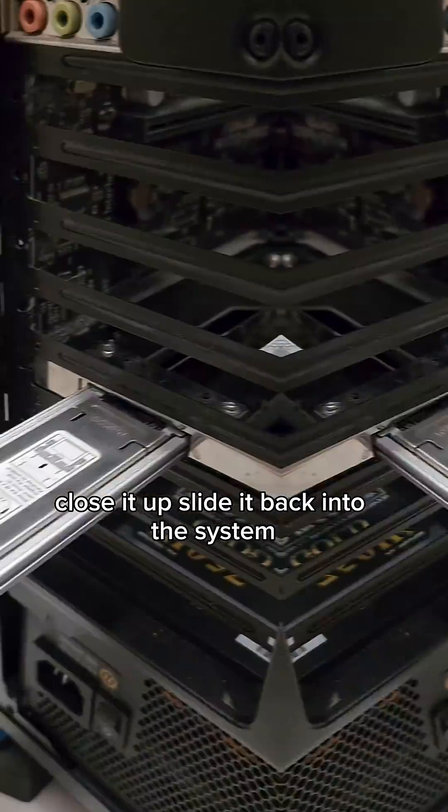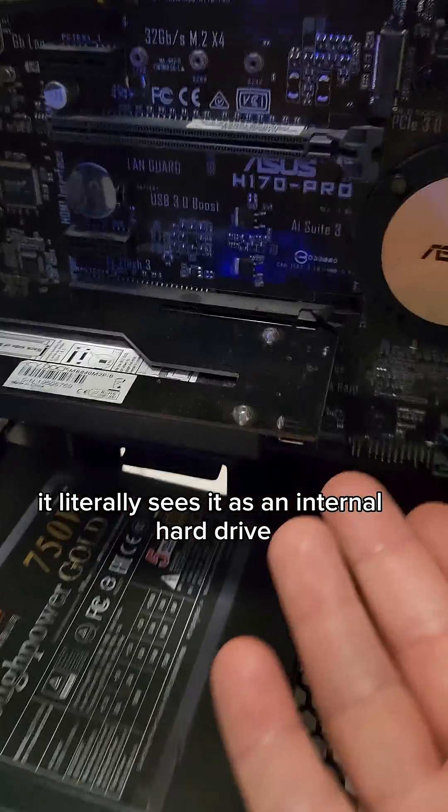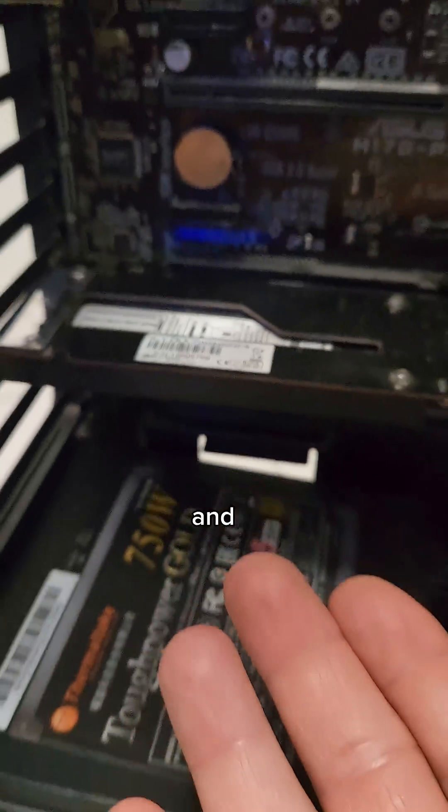Close it up, slide it back into the system and it literally sees it as an internal hard drive, but it's hot swappable and you get all the speed.